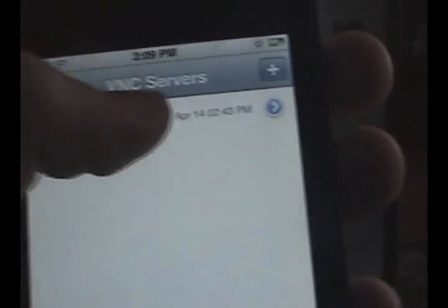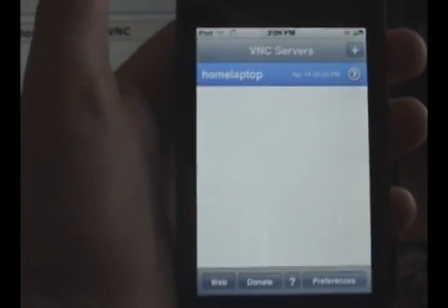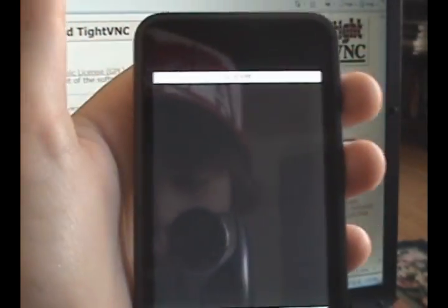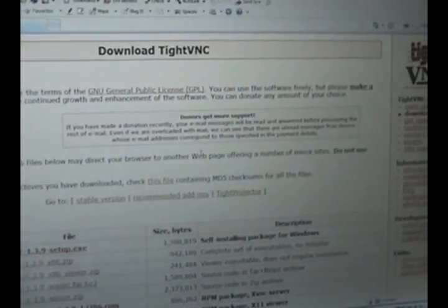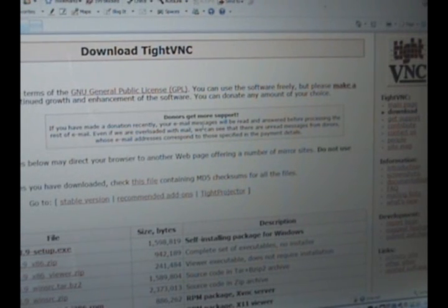Click on the connection you just created and wait a second for it to load. It will bring up the interface, and if you look at the screen, there's the mouse — you can now control your computer.